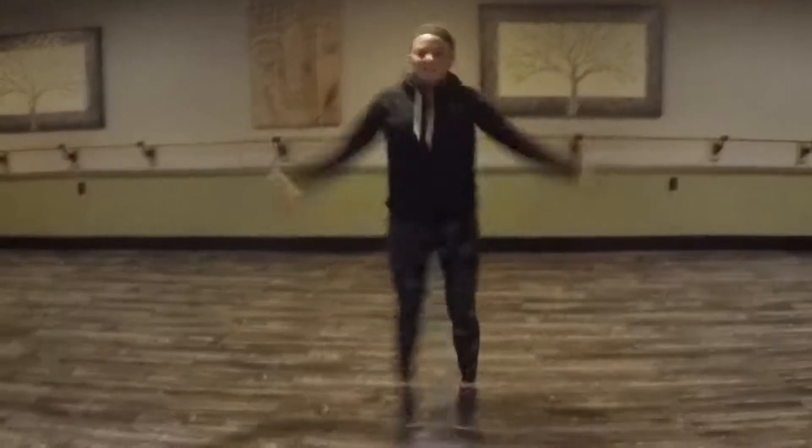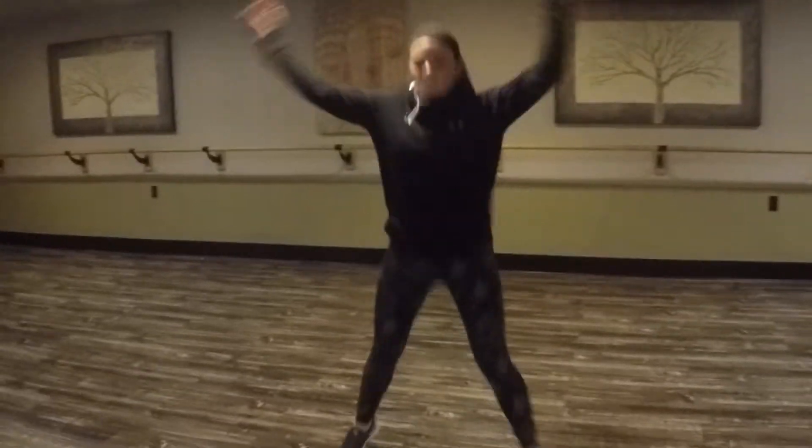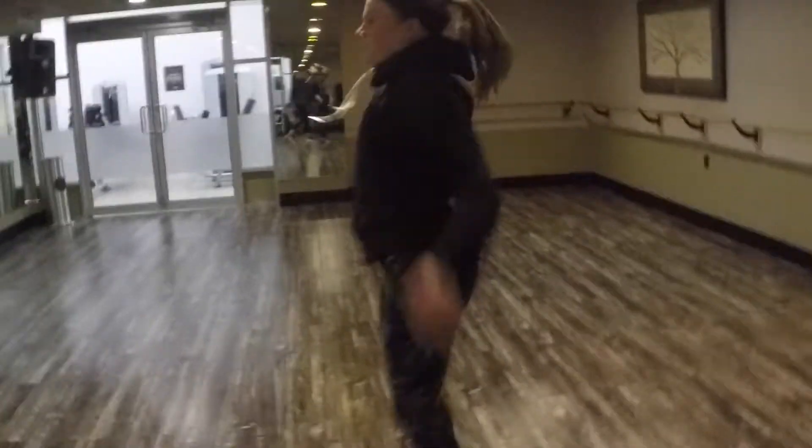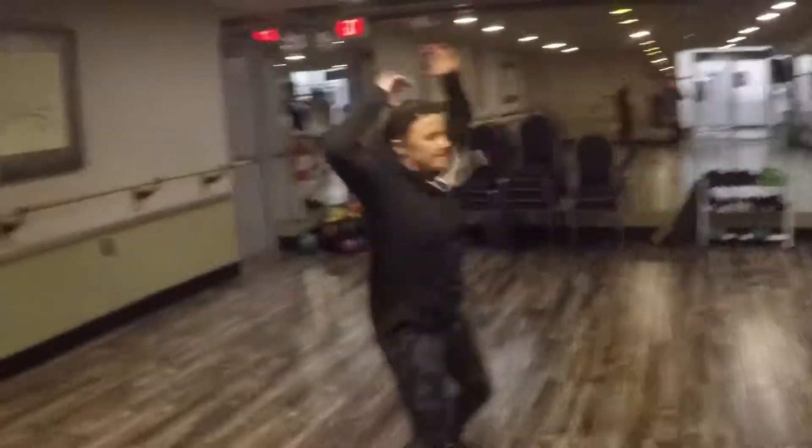Next, for our dynamic warm-up, we'll be doing jumping jacks, which is a movement done in the frontal plane. I believe it is the most beneficial warm-up because it engages the entire body. Jumping jacks boost your heart rate, improve blood circulation, and activate muscle.